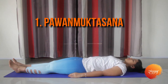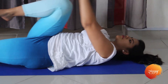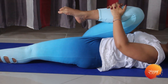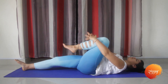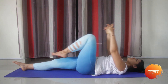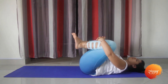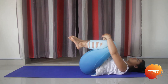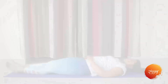So let's begin. We will now start with the Pavan Muktasana. Take your hands back, breathing in, and exhaling, take your knee to your chest pressing it against your stomach. Breathing in, release the posture. Breathing out, hold the posture again pressing your leg against your stomach. Then breathing in, and next breathing out, take both your knees to your chest and hold it. Breathing in, release, and repeat this exercise five times.